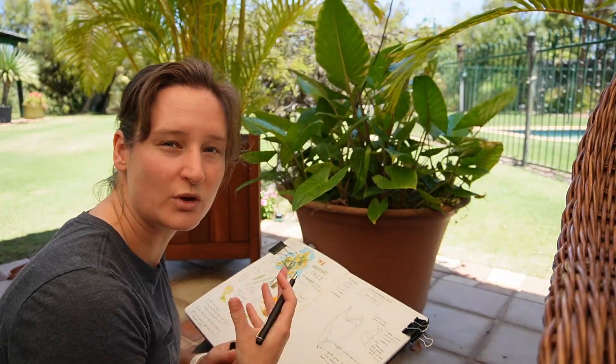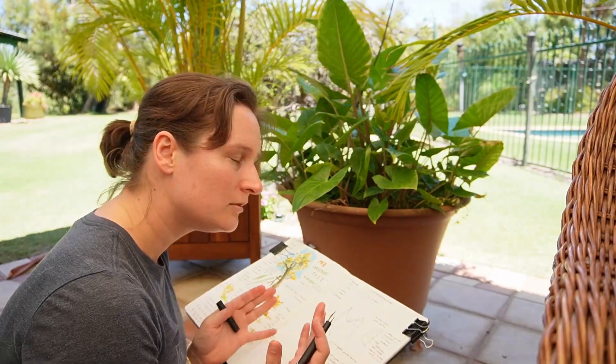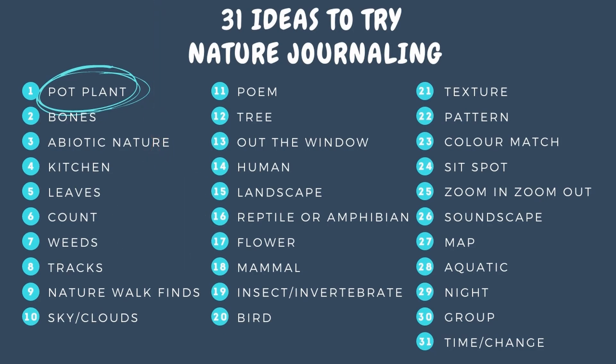This video is a much more in-depth demonstration where I walk through my process in real time so that you can follow along. I've chosen a pot plant as it's the first prompt in my 31 ideas for nature journaling challenge for beginners. You can get the list in the description below — it's linked there for you.